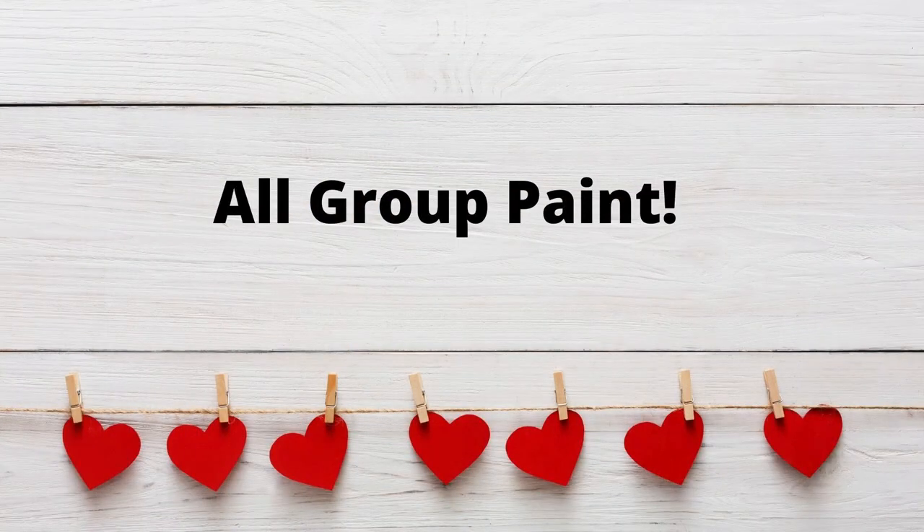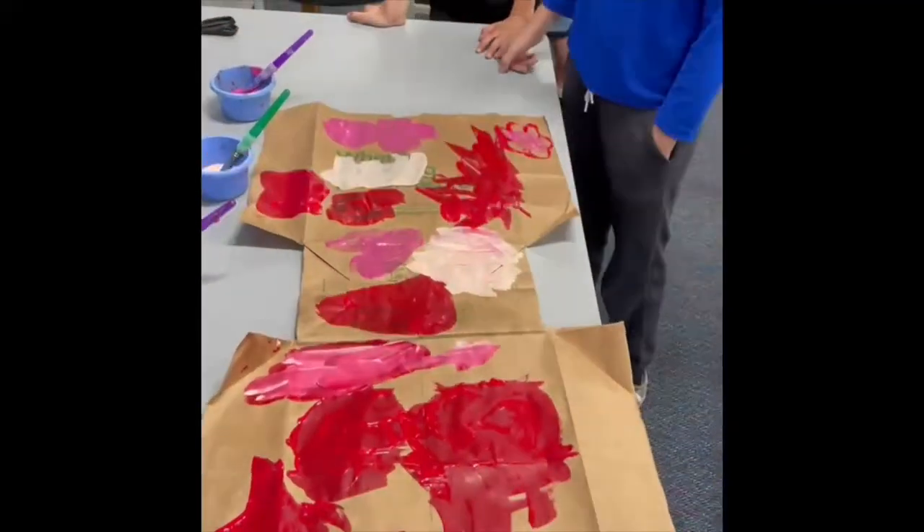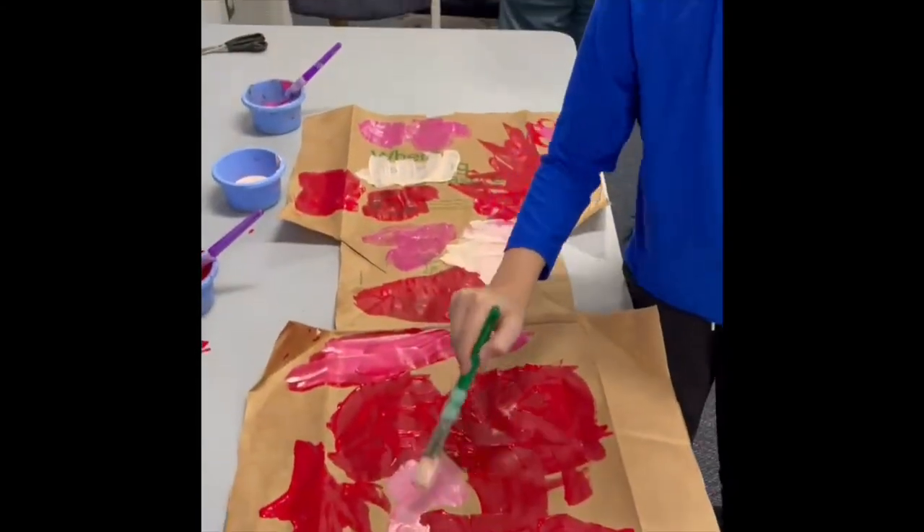Step 2. Now it's time for the all-group painting. Everyone in your family or group takes turns painting a few strokes on the writing side of the paper bag. Here are some of my amazing third graders demonstrating this for you, taking turns painting stroke by stroke to cover the entire bag.